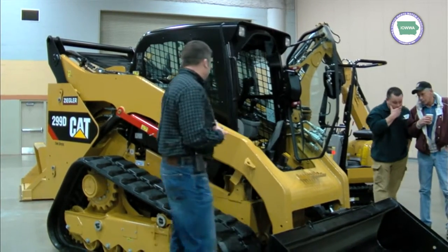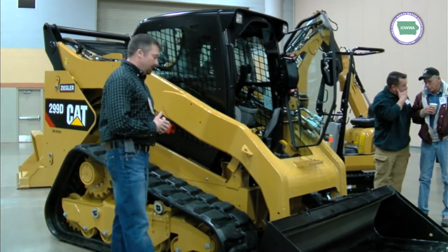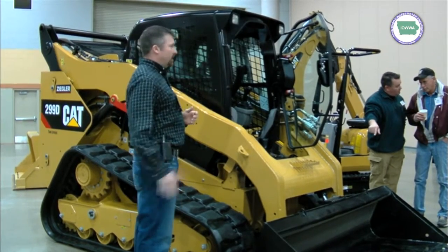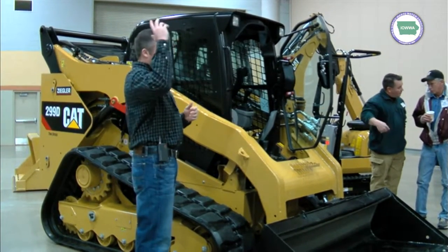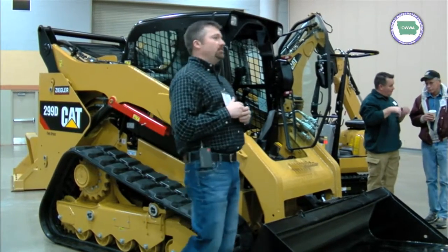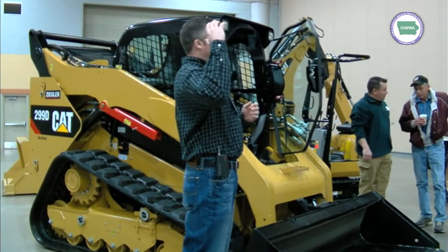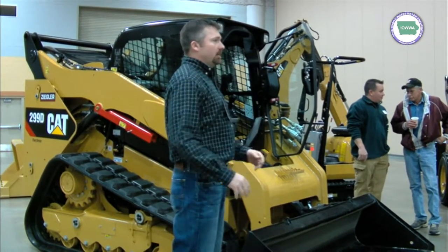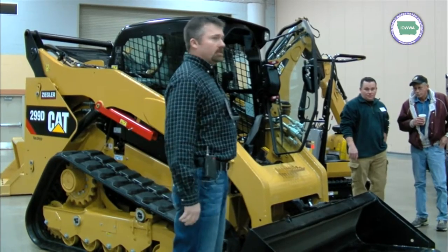Another feature on this machine, on the loader arms, is self-snubbing. In the older machines when you've got the RPMs going up and you run it clear to the top, it bounces you around a little bit. When these arms get up to the top now, before it hits the top, it actually catches a little bit and then eases into the very stop point, so it doesn't shake the machine.